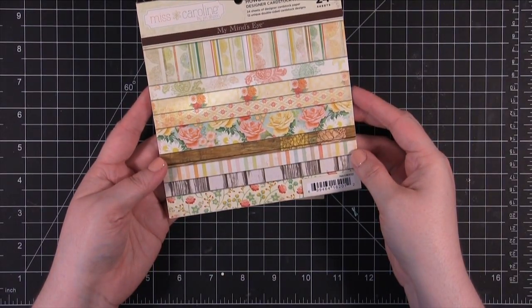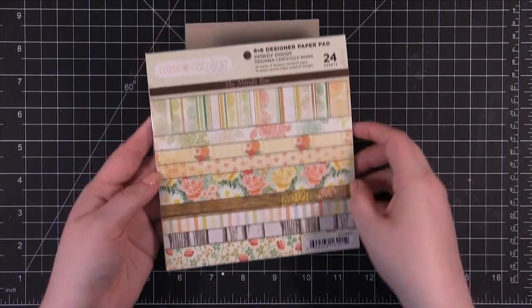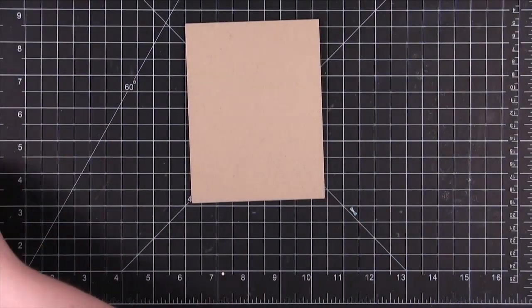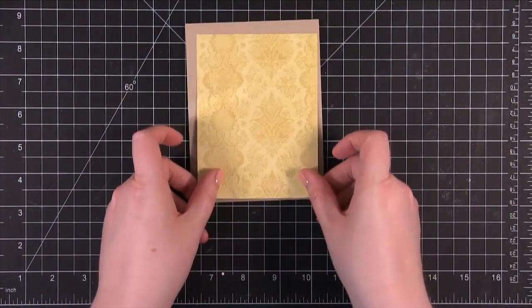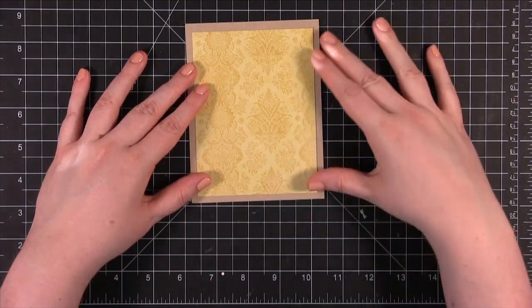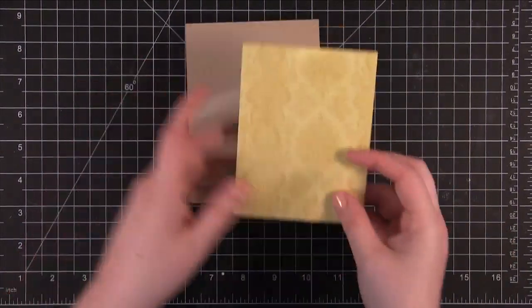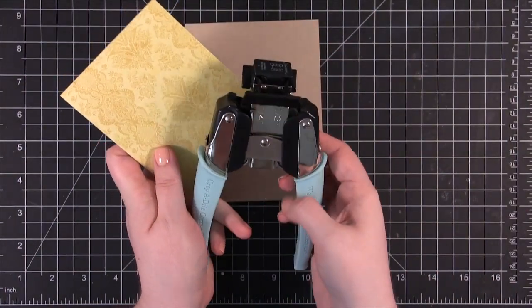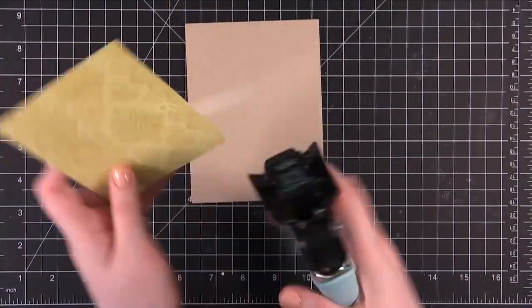I'm using some pattern paper today from the 6x6 pad from My Mind's Eye. This is the Miss Caroline Howdy Doody 6x6 pad. I've already cut down some pieces of pattern paper. I'm starting with this yellow one — it's going to go right there in the center of the card. But first I'm going to round the corners with the We Are Memory Keepers Corner Chomper, using the half-inch measurement.